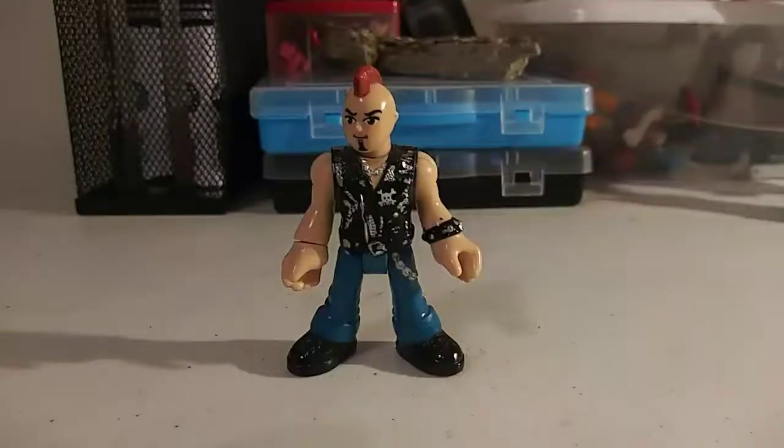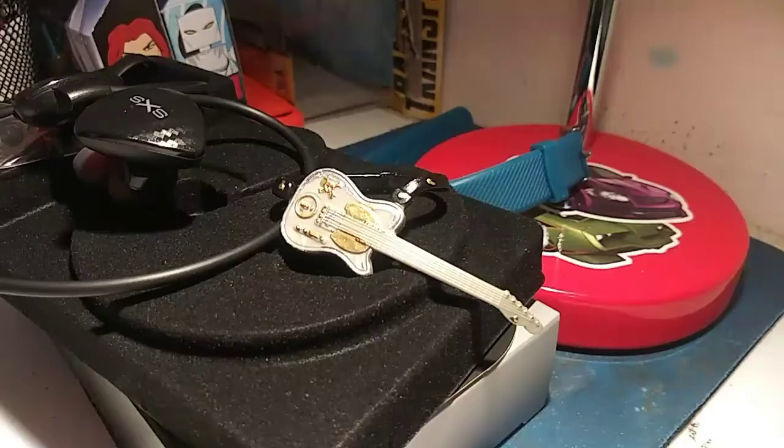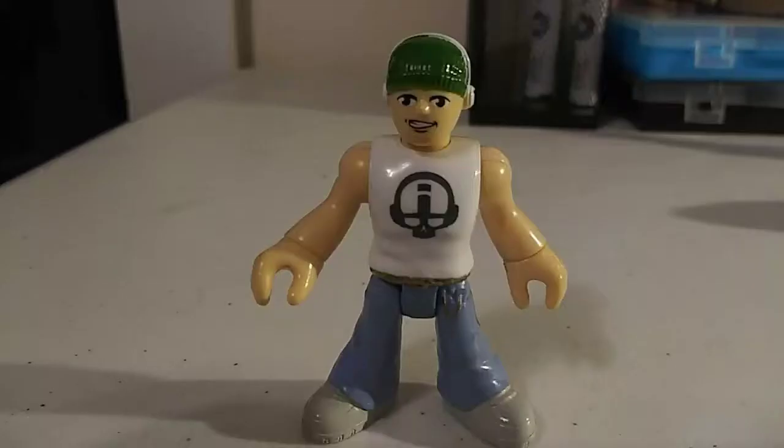So tell me what y'all think about it. And I need to shave and get myself a haircut. Talk to you guys later, have a good day. Enjoy your collection and be safe out there. I'll see you guys later.